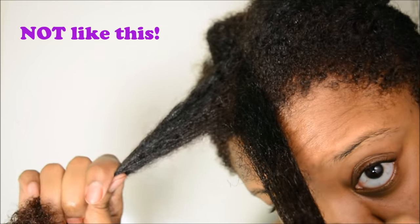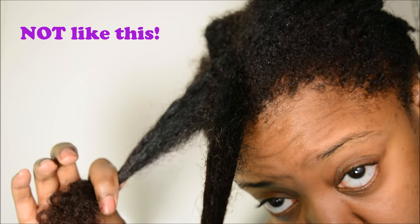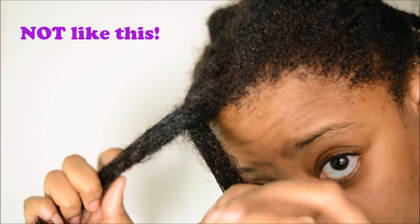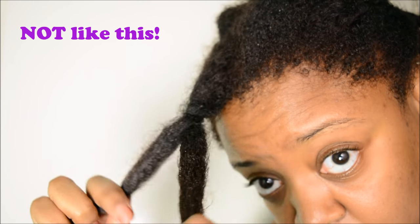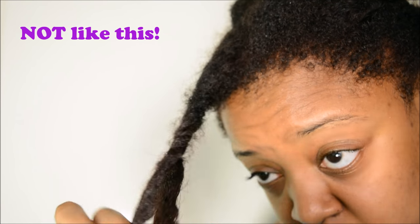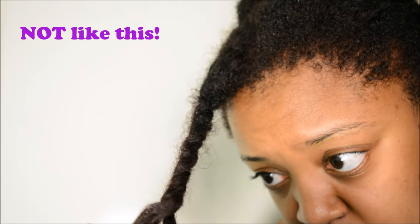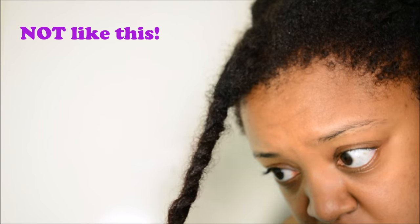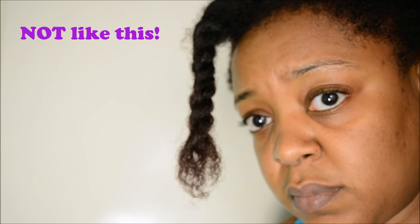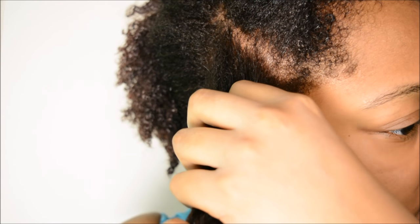I'm starting off with an example of how not to two-strand twist. You can see that I'm not holding my hair at the root — I'm holding it further down, sort of in the middle of my hair shaft. I am changing the hair from hand to hand but I'm not really getting a good grip on the hair, and so the result is just a twist that's there but it's not very tight and it just doesn't have a good effect.